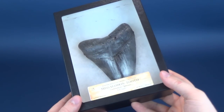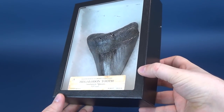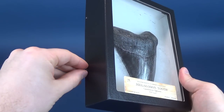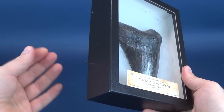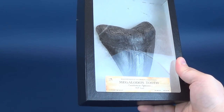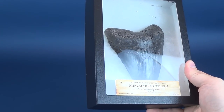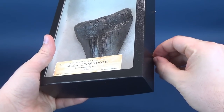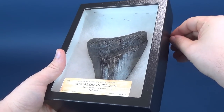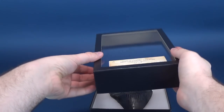You can see how it's been displayed, very carefully packed inside almost a shadow box frame. There are a couple of little pins on the side that you can take off if you want and remove the top altogether. The approximate size of just the tooth itself is 5.5 inches by 4 inches. The approximate weight is 1.5 pounds, and we'll very carefully remove the top.